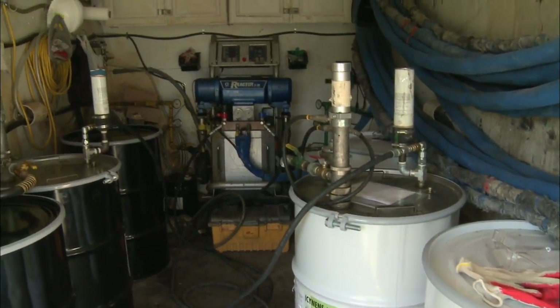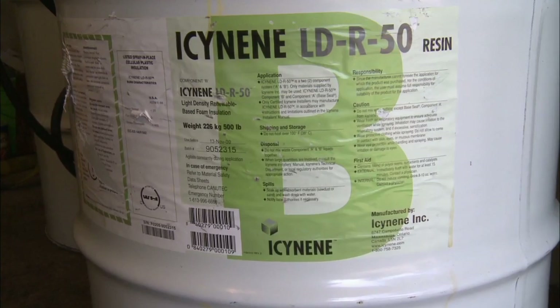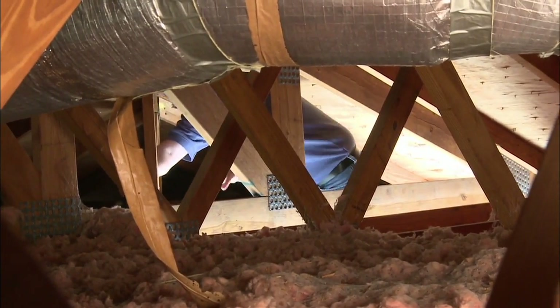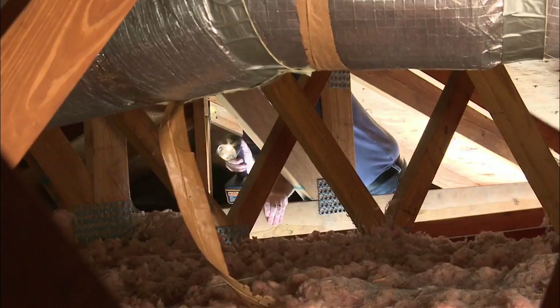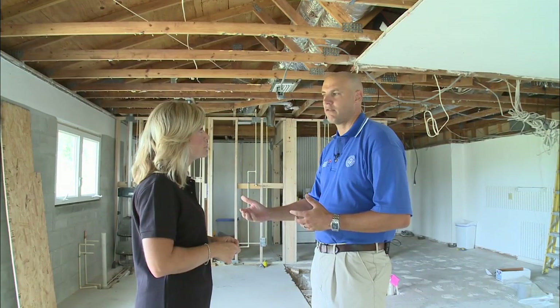By the U.S. Department of Agriculture standards, it meets the requirements for a renewable resource product. As for cellulose and blown-in or fiberglass blown-in insulations, those are going to have to be replaced over time, because they start to compact on themselves, and as soon as they compact they start to lose their R-value.